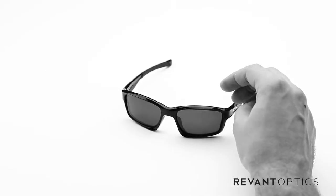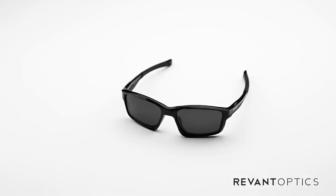That is how you remove and install lenses in the Oakley Chainlink sunglasses. To ensure you're getting the most out of your experience outside, we recommend replacing your lenses if you have any damage whatsoever — scratches, abrasions, cracks. You can also customize the look of your sunglasses or pick up different tints for different lighting conditions at RevantOptics.com.